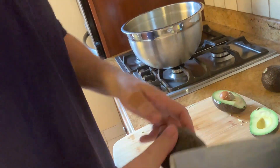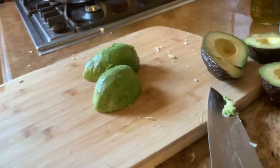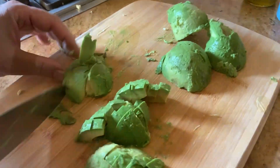We have three avocados — I left them out for a few days so they are nice and ripe. We take the avocados out, and we are going to dice the avocados and put them right into the salad.